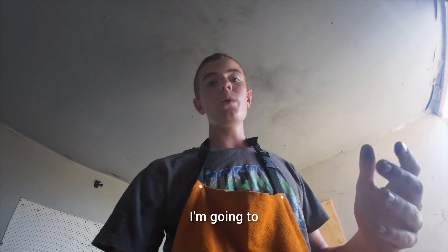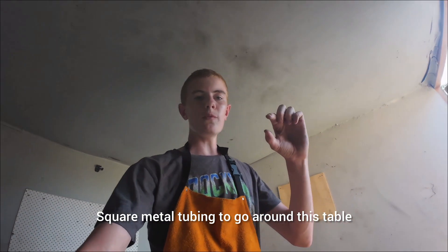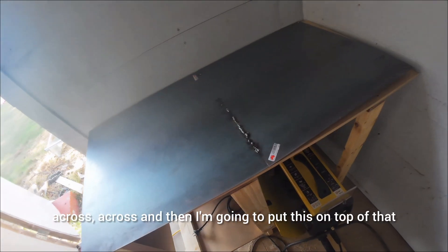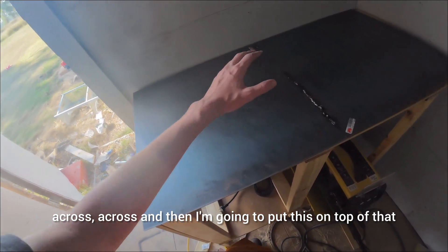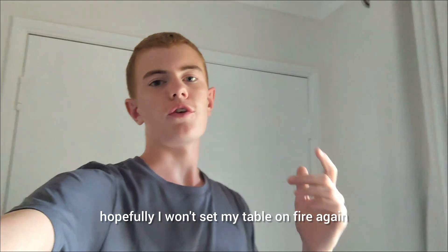My plan is to make a metal structure out of square metal tubing to go around this table and across. Then I want to put the table top on top of that so there will be a gap between the wood and the metal of about that much. After doing that, hopefully I won't set my table on fire again. But it's starting to get dark, so I'll see you tomorrow.